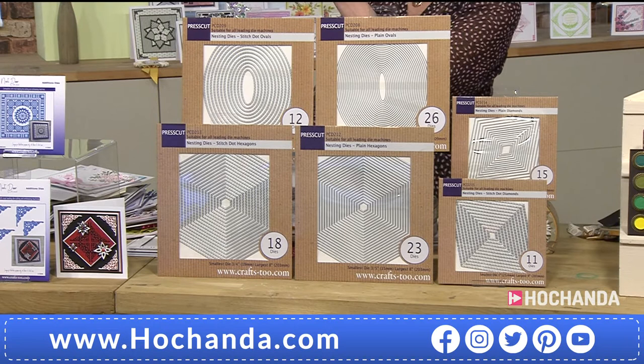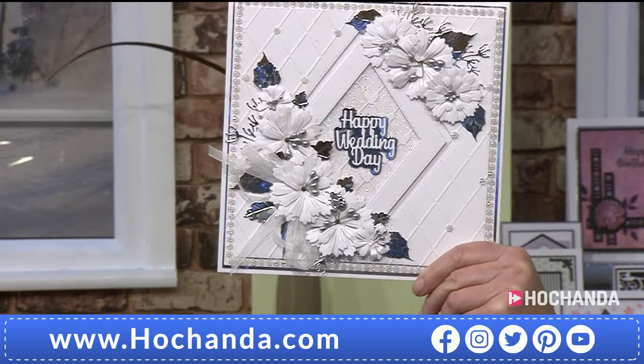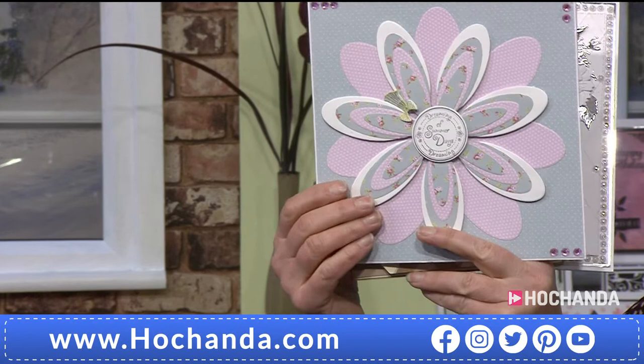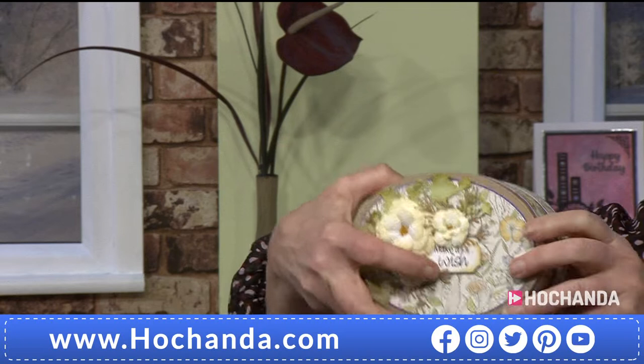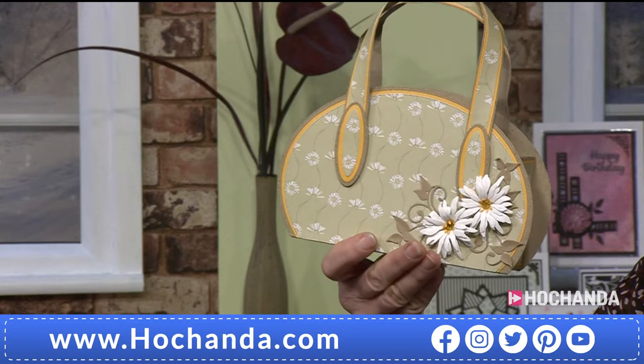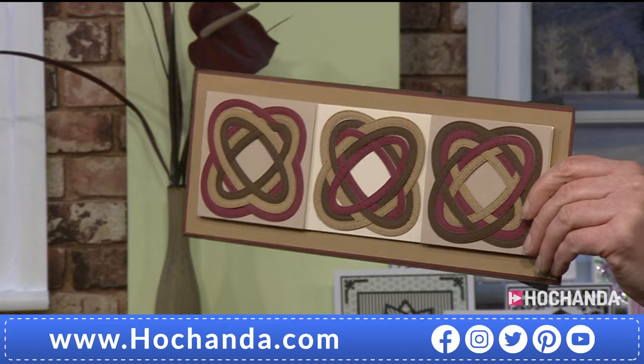The design team are very clever with how they work with these dies. Using the diamonds in this one is very effective — very contemporary, or you could class it as retro. Clever use with the ovals there to form that flower. Your gift boxes also with the ovals, using flowers you may already have with your dies — really think outside the box, or think of the bag instead, because that's what you get. And the octagons are included as well.